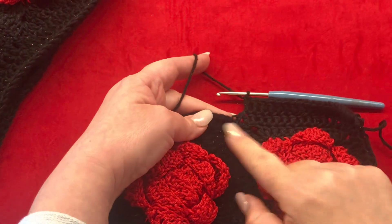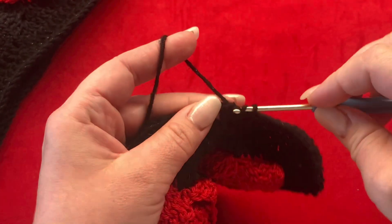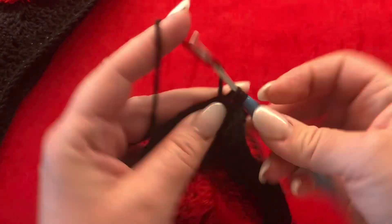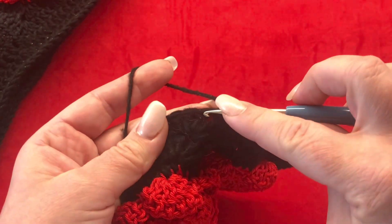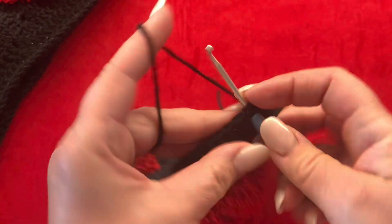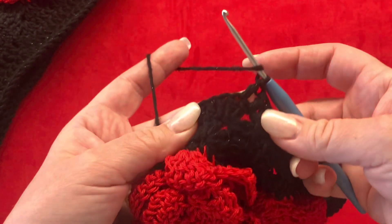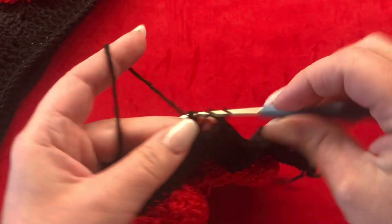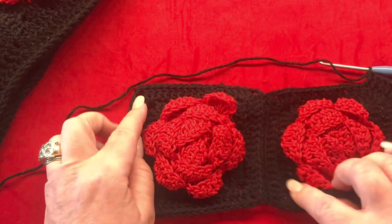Right here in this one-chain space you are going to make one double crochet, then jump to the next one-chain space and make one double crochet. Work till the end of the row, until you reach your next corner — one double crochet in each stitch and one double crochet in each one-chain space.